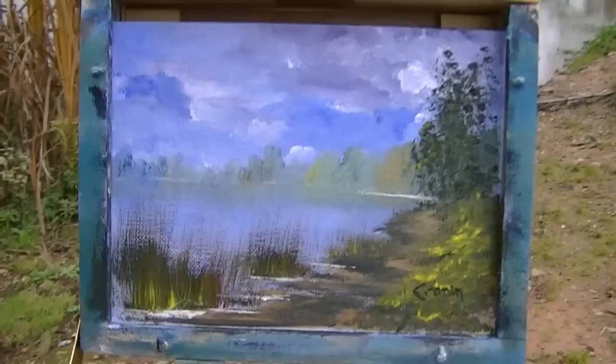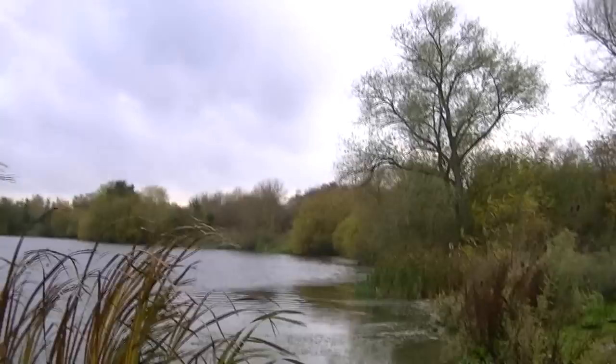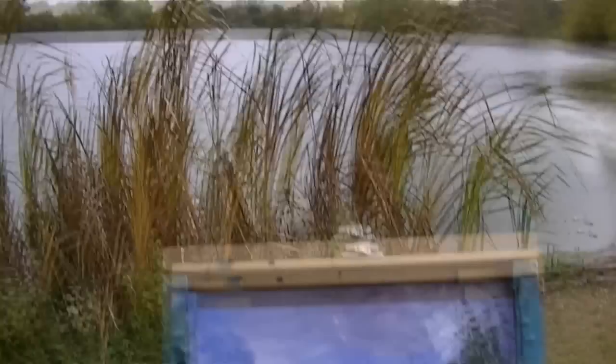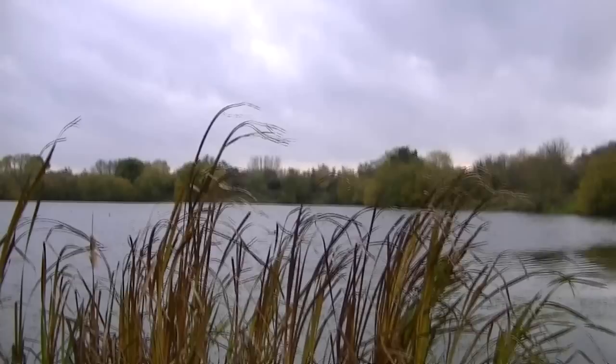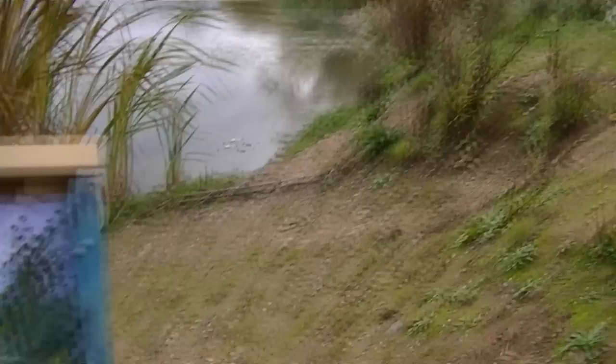So this is the finished painting. You can see how I've simplified it somewhat from the actual scene, but that's what painting is all about really. These foreground elements I've kept a lot lower in the painting, so obviously I didn't want them to come right up to the horizon line and break those distant trees. I just thought it helped with the composition a bit — all this on the right hand side.